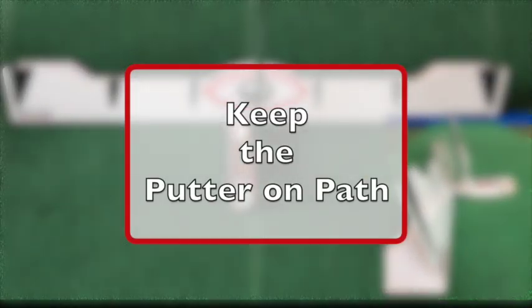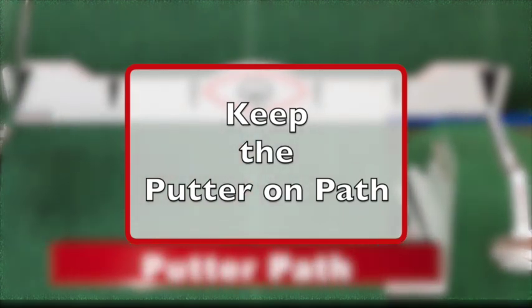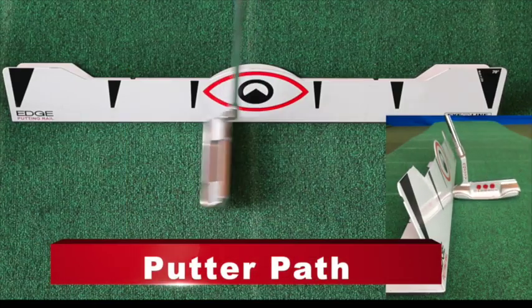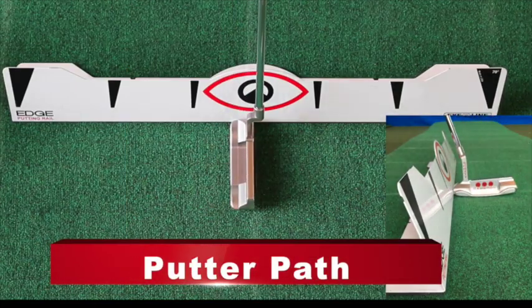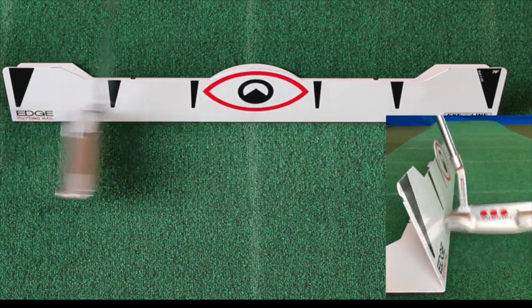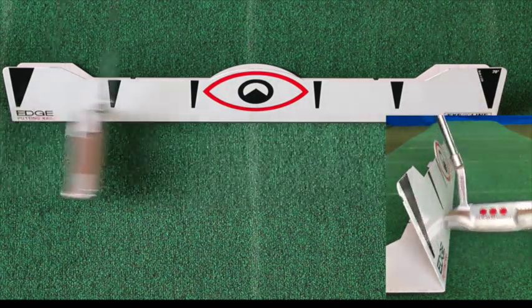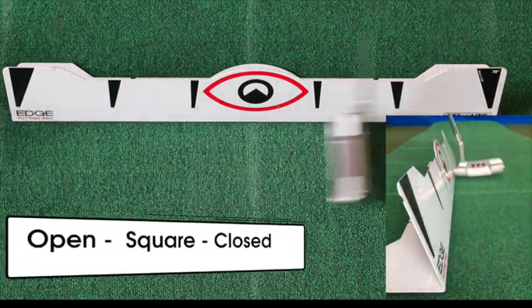What happens when we step up to those eight-footers — we know we ought to make them — we just get a little tense. And the next thing you know, that putter comes back outside, or it comes through and goes outside on the way through. So what I've done is put the Edge Putting Rail in here. The idea is it gives me a guideline so I can feel that putter back and through, staying on the plane and staying on the path.